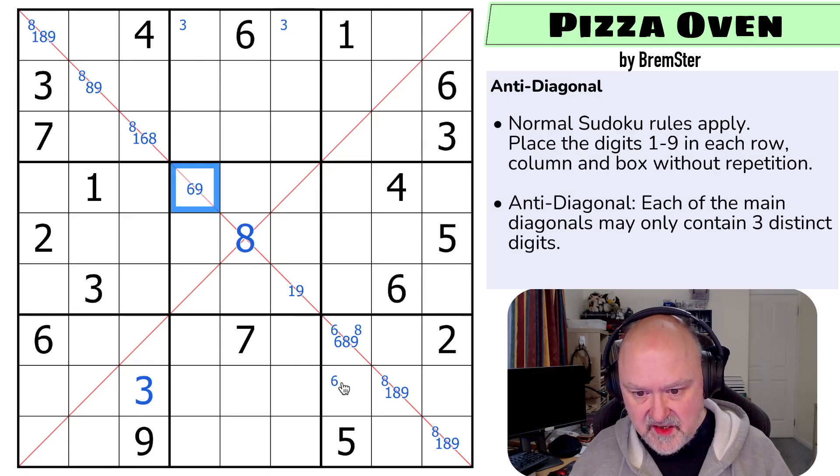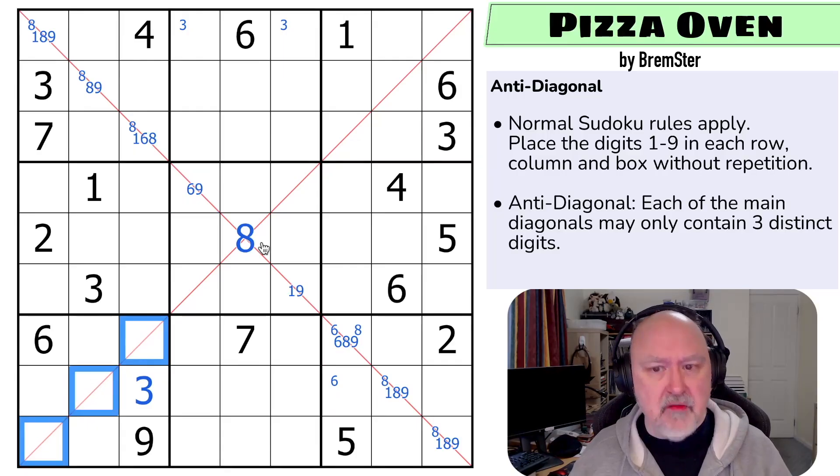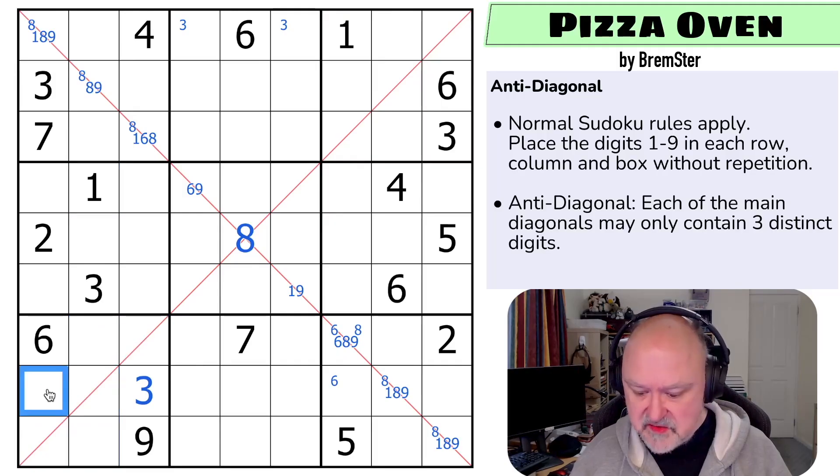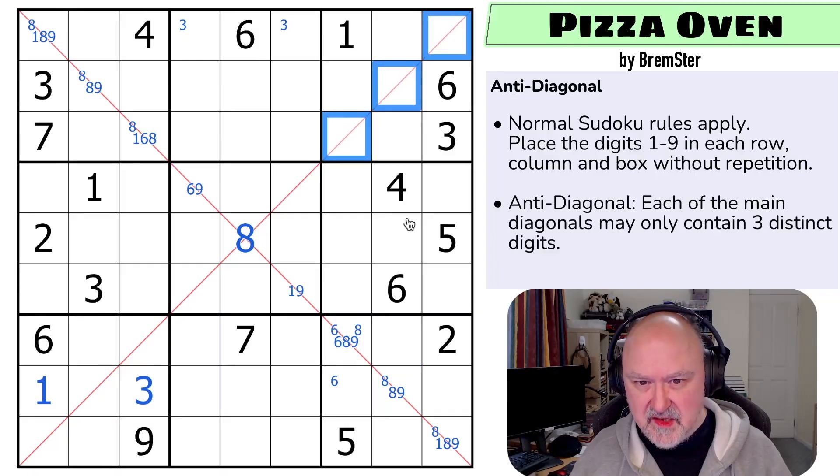If that's a 9, that's a 6. I'm not sure what that does, but it's interesting. Well, 1 can never go on this diagonal, right - because if I put 1 on the diagonal, I'd have to put 1 up here, and I can't. So 1's not on the diagonal, and 1's not in those cells, so that's the 1. So there's no 1 there. 9 can never go on the diagonal here.